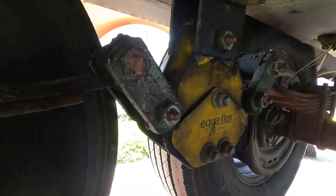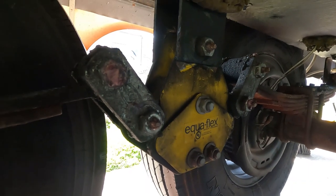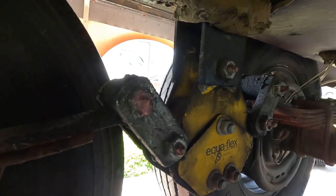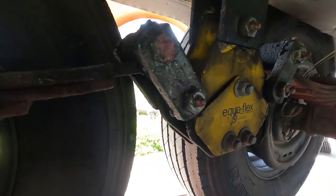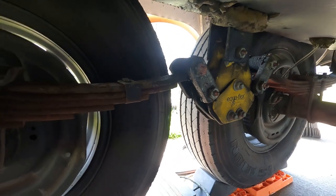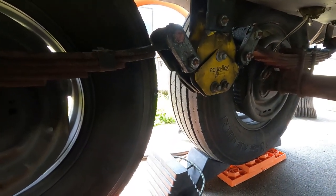They're Equiflex. When I get ready to replace those, I'm gonna replace them with Moride. For now, looking on the outside it looks like it's okay. The hanger looks okay — don't see any visible, obvious signs of breakage or cracks or anything like that.